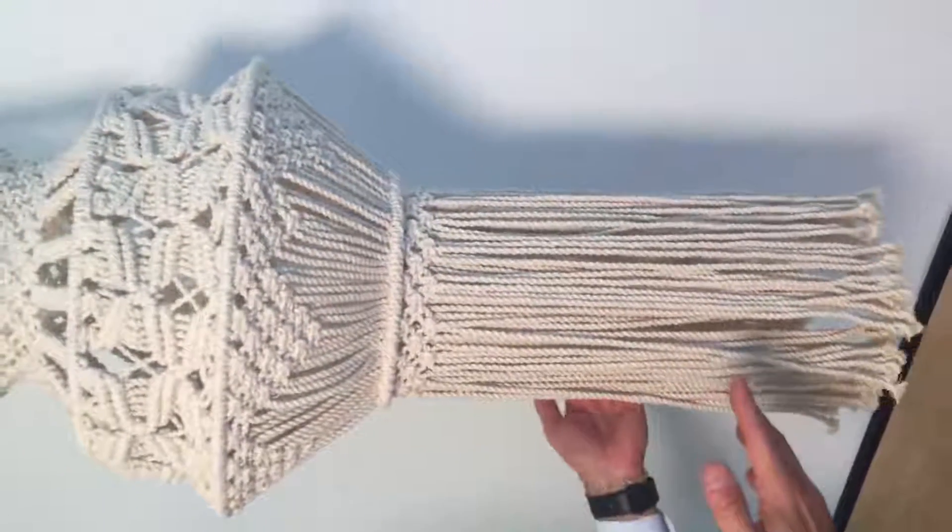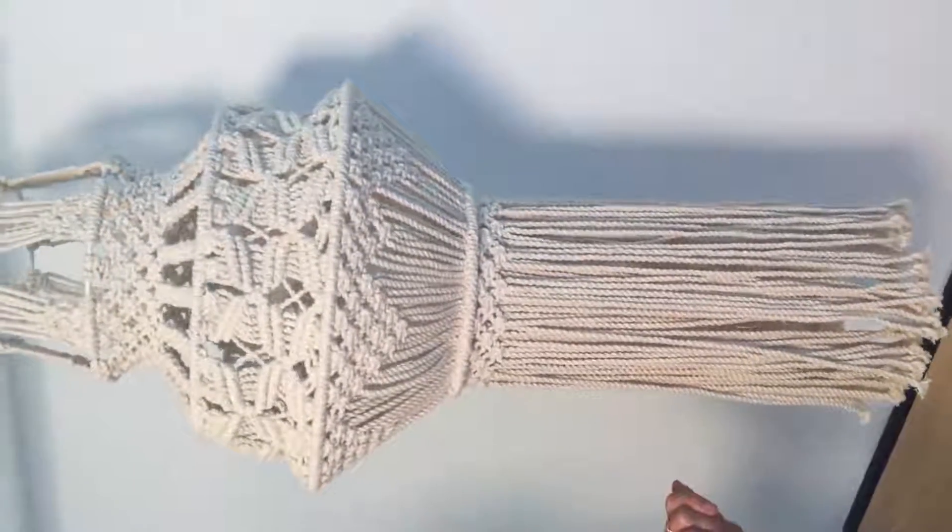This is truly a handicraft and I think it really adds a tremendous charm to decor.